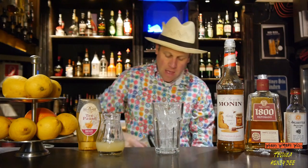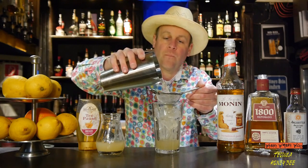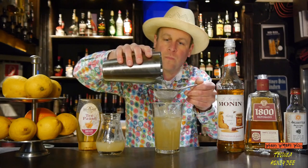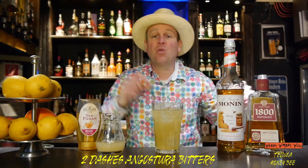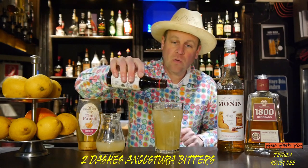Then we take our glass and strain it inside. And we add two dashes of Angostura Red Rosado — one, two.